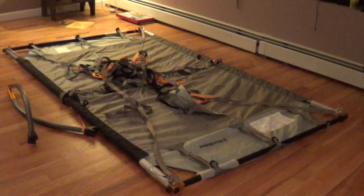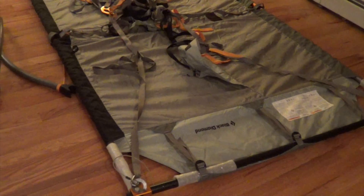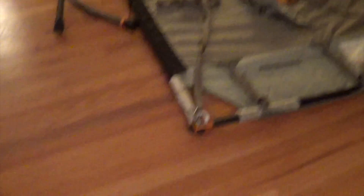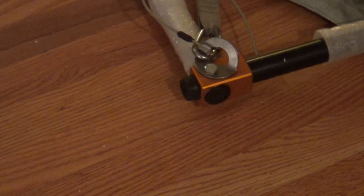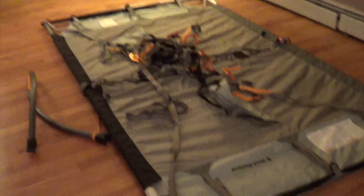Another thing I want to point out is this thing really is designed to rest on the edge of a cliff. The side of the portal edge that actually rests on the face is the side with these bumpers right here. Only one side has the bumpers — and there's the other bumper right there. And that's pretty much it.